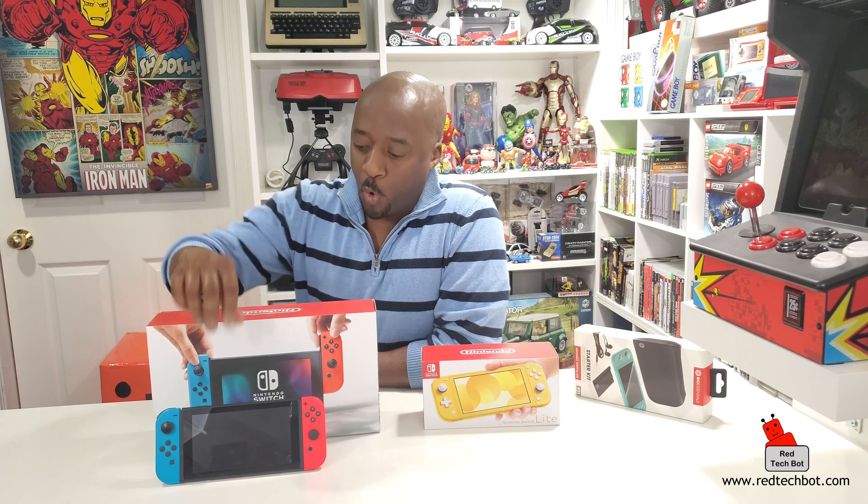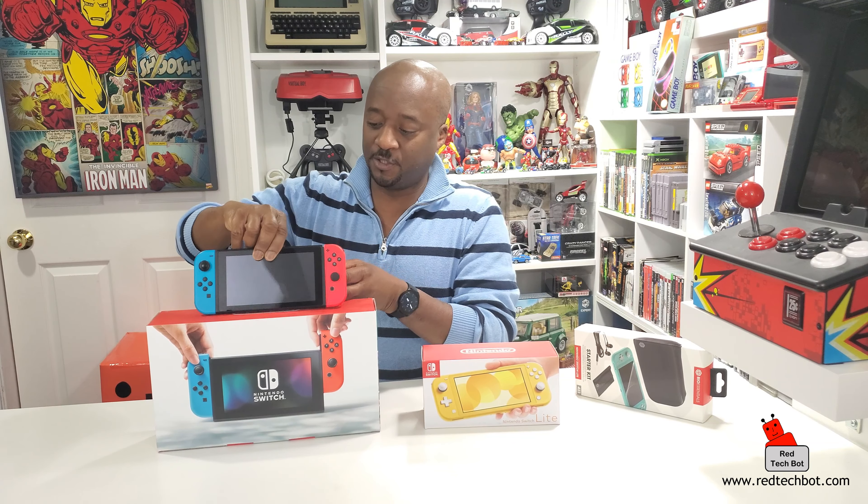Hey guys, so this Switch came out in 2017 and I waited about a year before finally getting it, and I could never put this thing down - I'm always using this Switch. Thing is, I travel quite a bit, and about 50% of the time I love to use this on the TV and 50% of the time I'm on the road, so having it when I travel is great, but there's one thing about it when it comes to traveling.